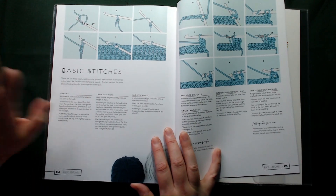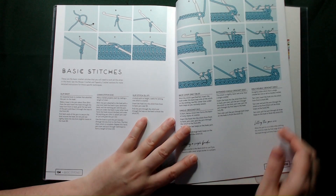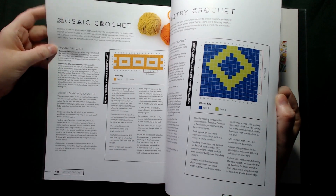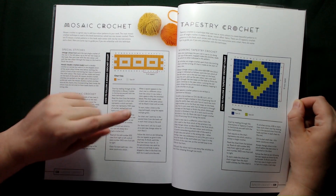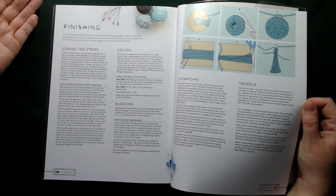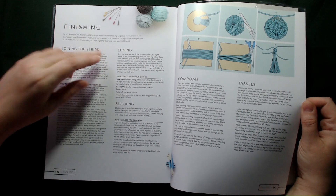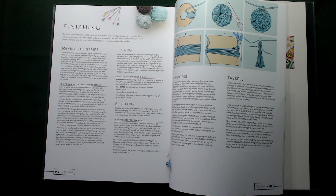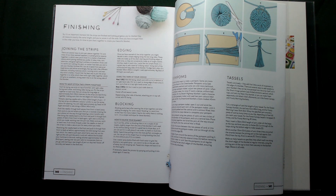At the back of the book we've got our basic stitches showing you how to do those if you need to know — it's covering all of them that are in the book. Then you have the section on mosaic crochet as well as tapestry crochet. Then we have the finishing, which is adjoining your stripes and then edging. I suppose if I'm on an aeroplane, making a stripe would be better; if I'm in the car it would be easier than taking the whole project.